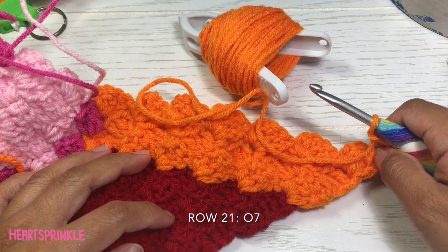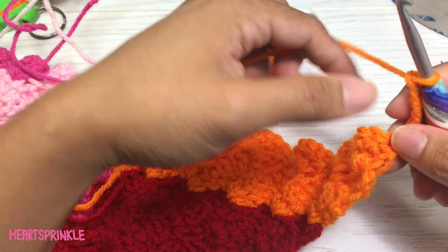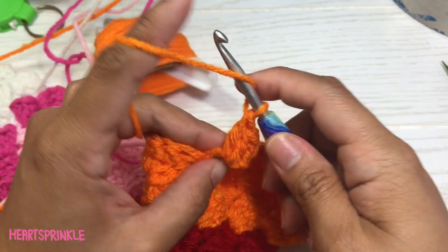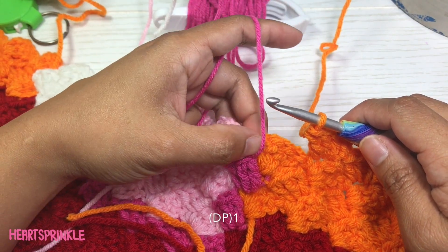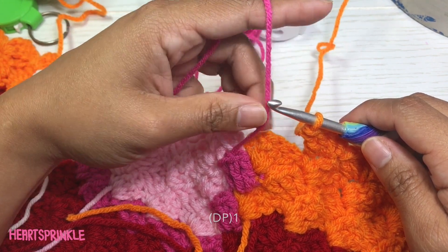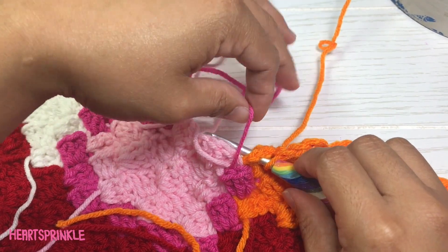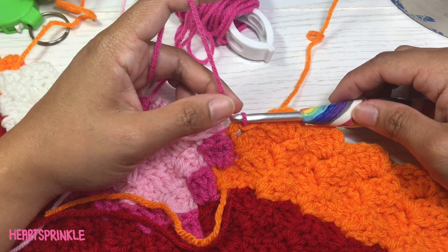Now we're on row 21 and you need to start with seven orange. Here we need one dark pink and I'm just going to bring it over to the back of this orange like that — allow it to be a little loose, the dark pink.